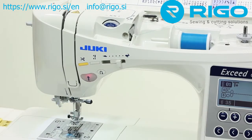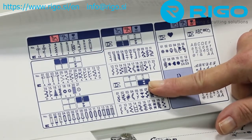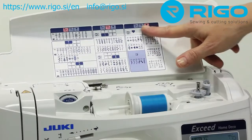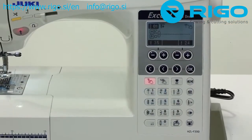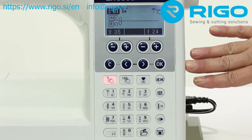The Juki Exceed F300 has 406 sewing patterns including 16 professional electronic buttonholes and 3 alphabet character sets. The Quick-Select Stitch Panel makes stitch selection fast and easy for the 10 most popular sewing patterns.